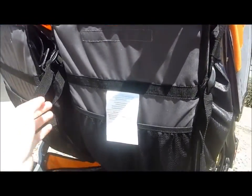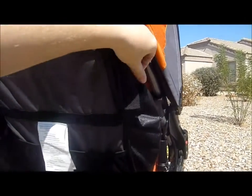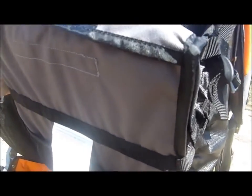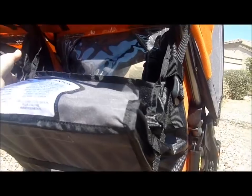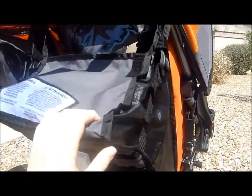The seat backs are adjustable — there are straps here on the sides that let you adjust them to recline back. My oldest one's not going to really like to be reclined, but reclining them is simple.